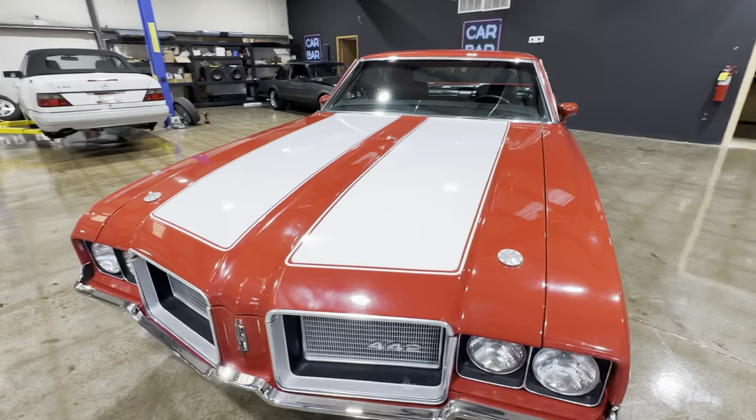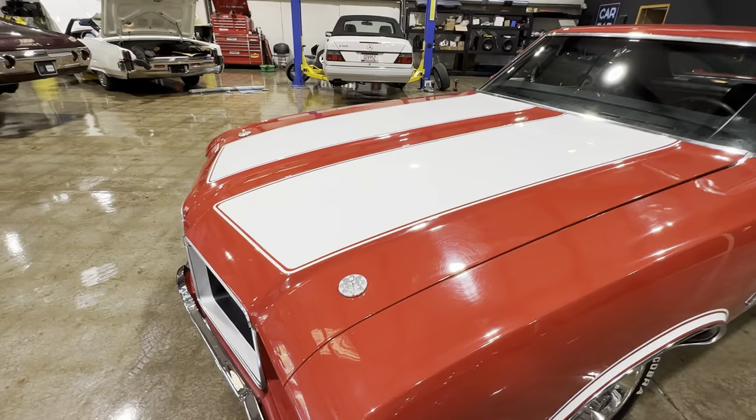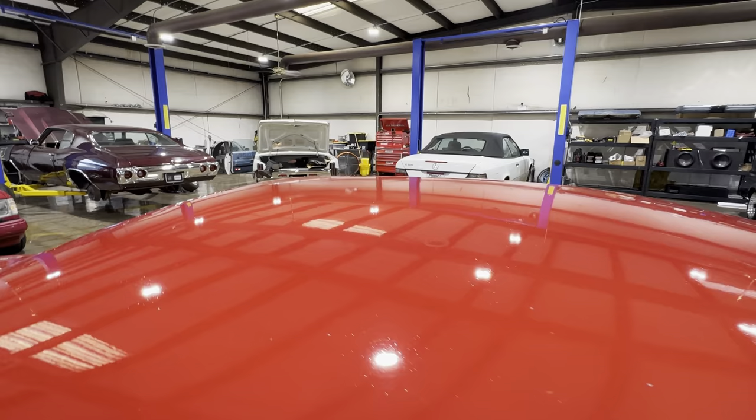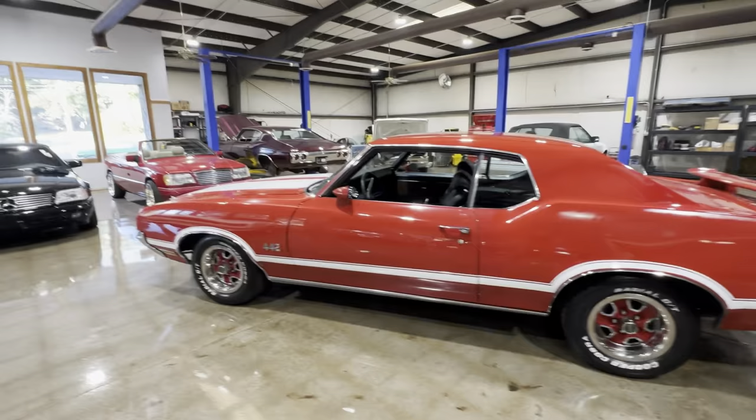We'll pop the hood. These hood pins are pretty cool but they're not real — you don't need them to hold it down. It opens like a normal Cutlass hood. You can see at some point this roof's been sprayed again. It doesn't really take away from the car. It is a nice driver.